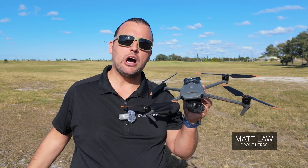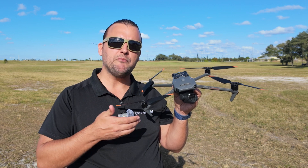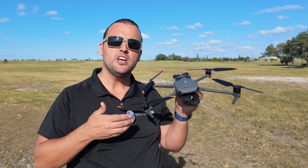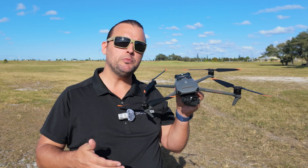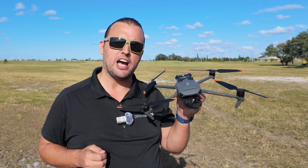Hey Drone Nerds, Matt here. We're out at our test field today and I brought along with me a DJI Mavic 3 Enterprise series drone. In this video I'm going to be showing you the smart return to home feature that's available on most DJI aircraft.